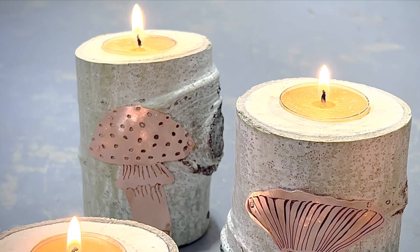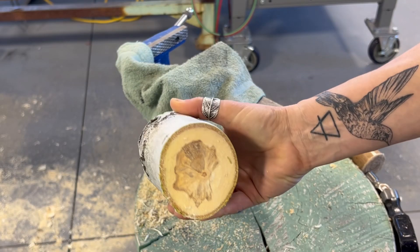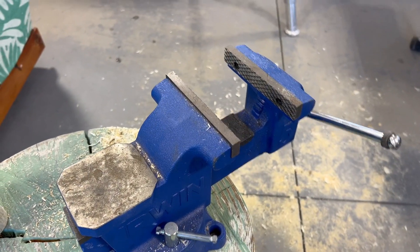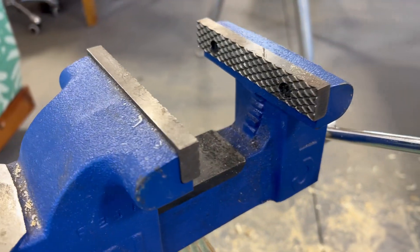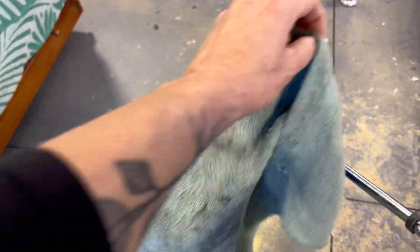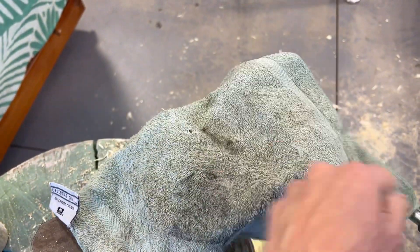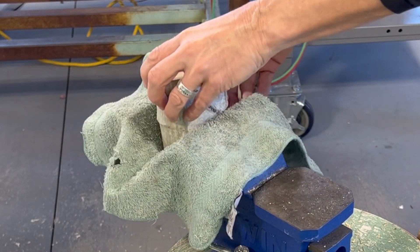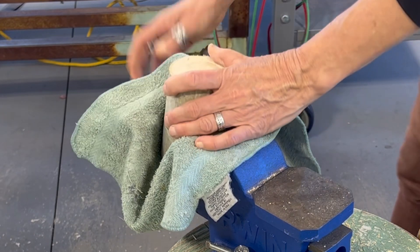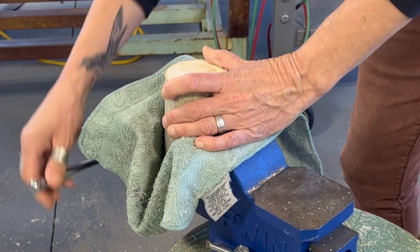To start, you'll need to saw three to six inch branch lengths — I used aspen. You'll need a sturdy vise to protect your fingers, then use a rag to protect the branch from any marring that might happen. Secure the branch within the vise and make sure that it's sitting nice and flat.